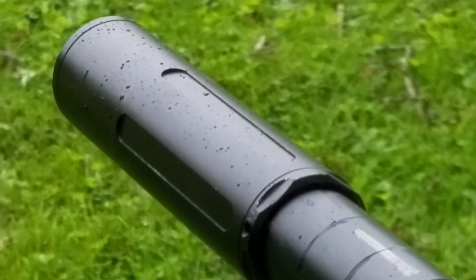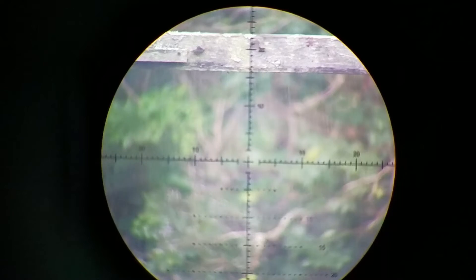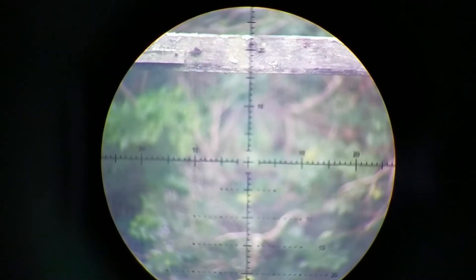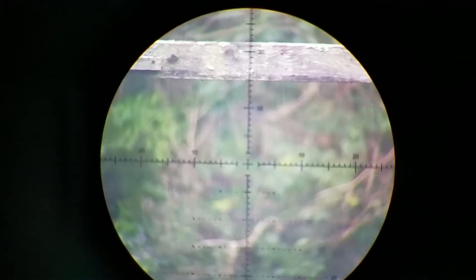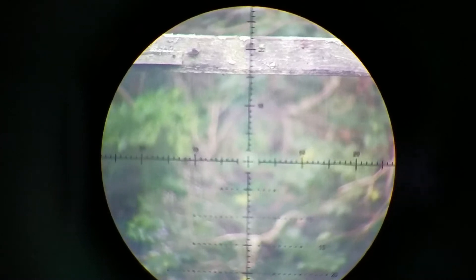Right now all I have is the electrical tape. I'm going to confirm my index at 50 yards — I'm going to take three shots, and then I'll start the barrel tuning process.